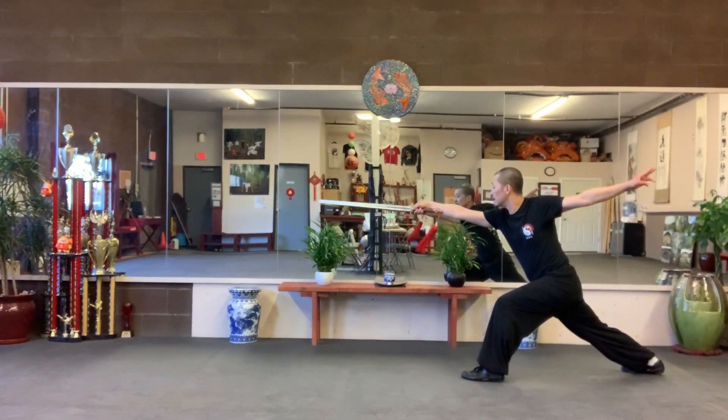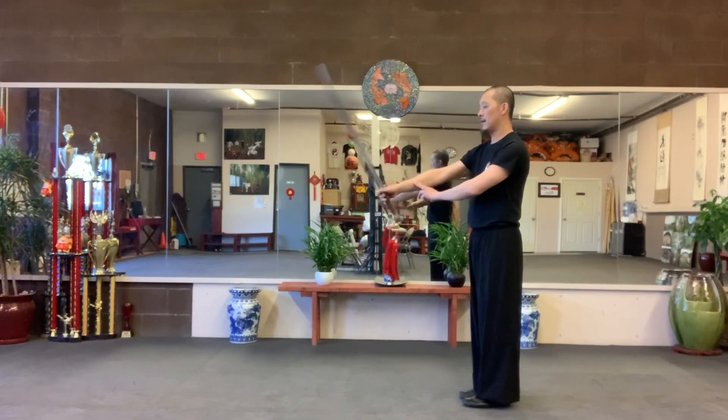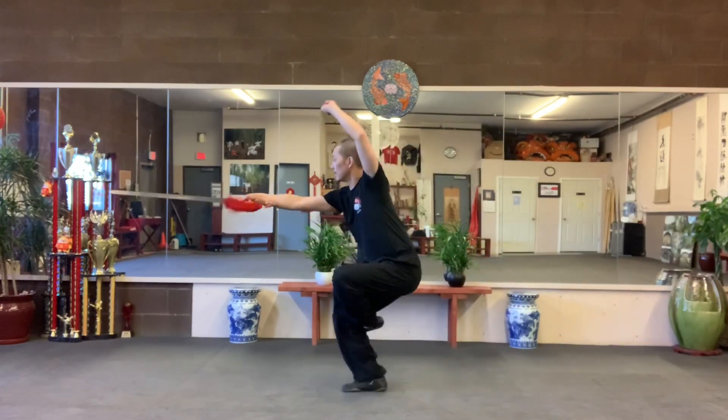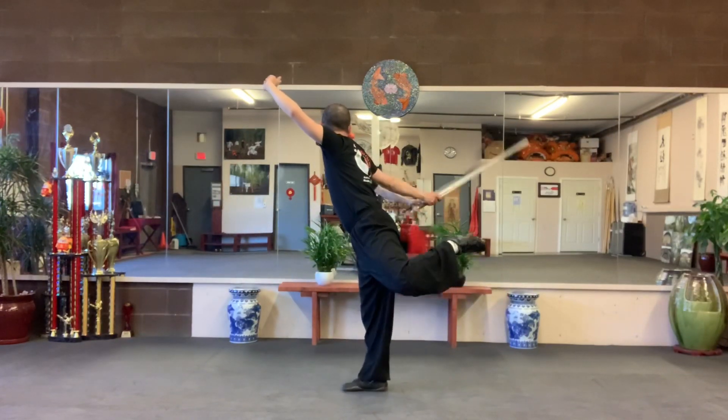Sword tip from your hip, your stomach. Close. Come up. Inside, outside. Step. Balance.